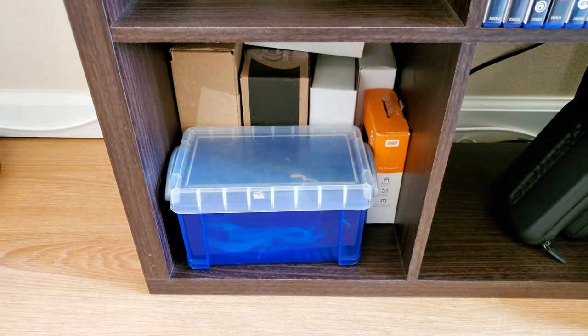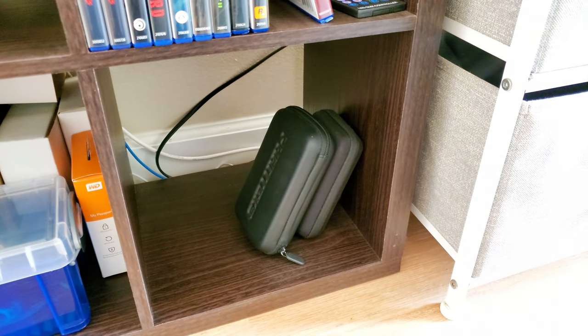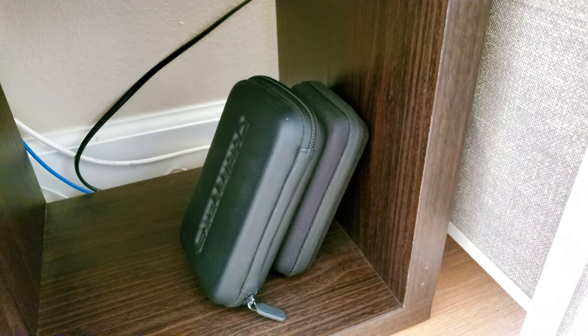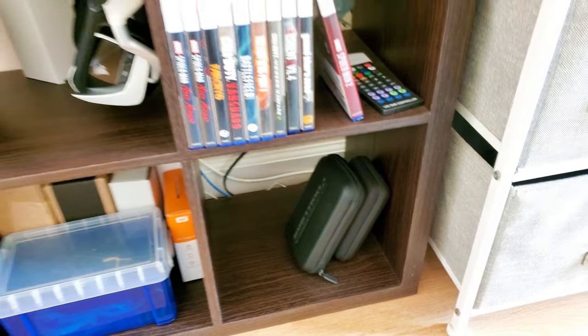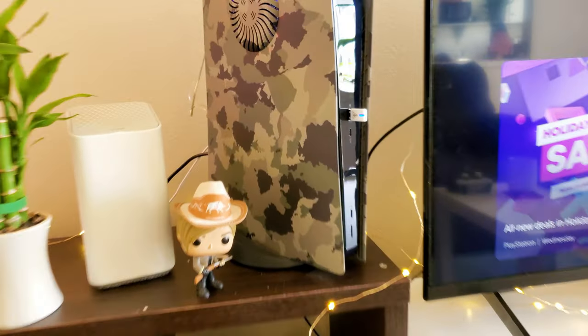Then we got a little random box here of cables and random boxes back there, a little PC toolkit, and I believe there's a portable SSD in that second case to carry around. I used to edit on the go but I haven't really done that, so that's just been sitting there.